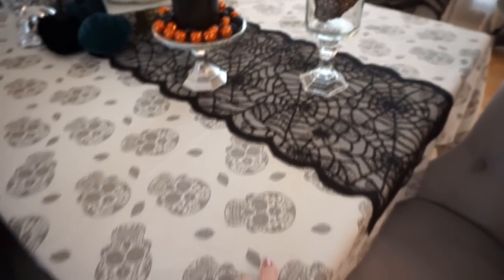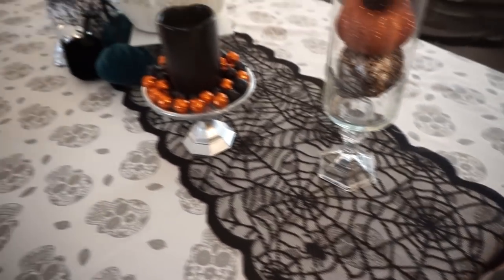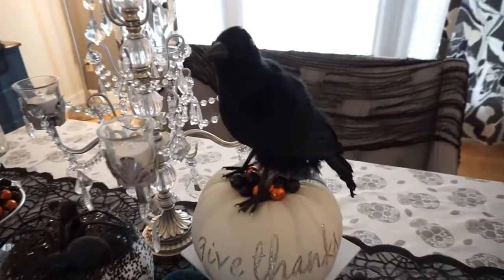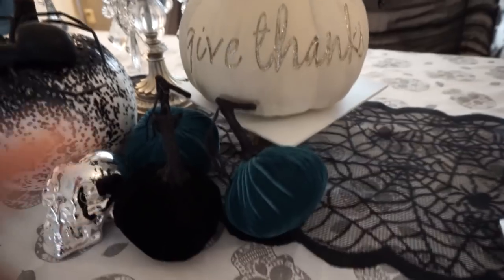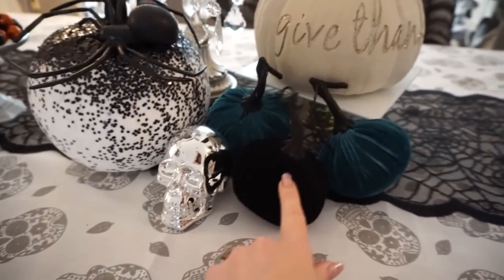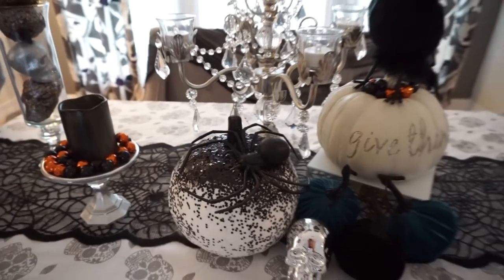This tablecloth is from Home Goods, I got it last year — I love this tablecloth so much. I'm pretty sure this table runner was also from Home Goods. I showed this in my recent Halloween DIY from Dollar Tree — I just have my little crow sitting on top of my give thanks pumpkin on a little stand I made from Dollar Tree. These little velvet pumpkins were from the Target Dollar Spot this year and this skull was from Dollar Tree and I added a little spider on there.